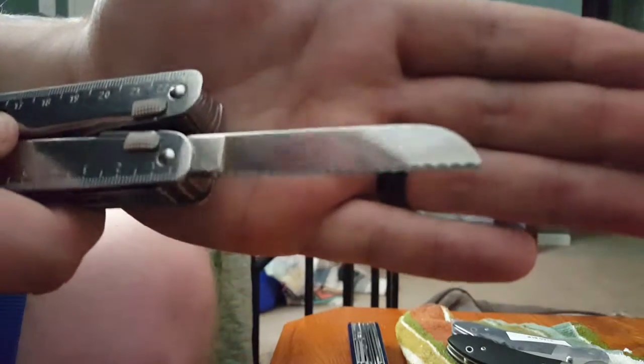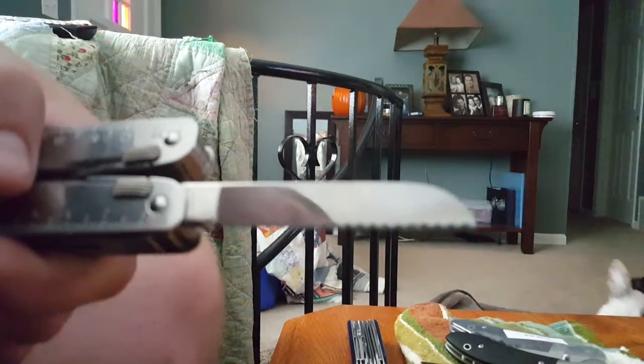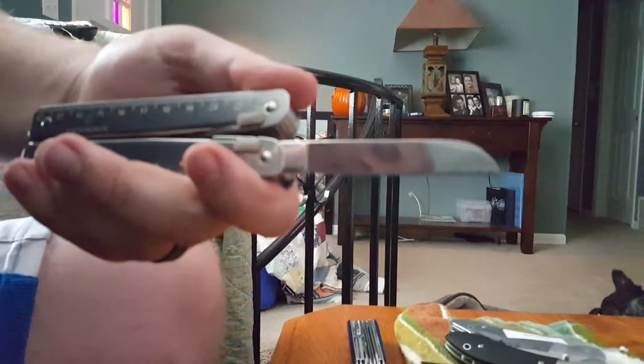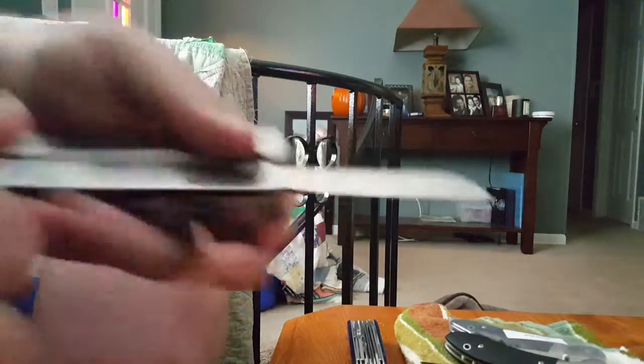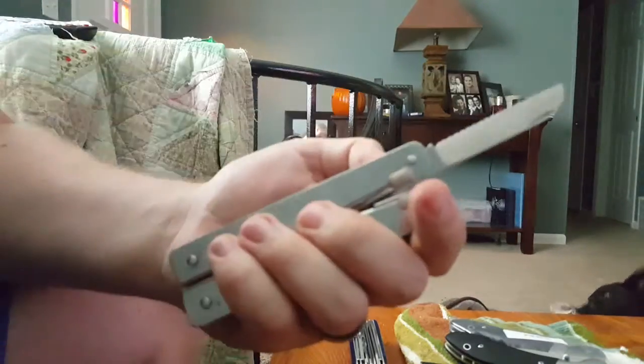On the other side you've got a serrated blade. Check out those serrations. There's a Victorinox stamp on the base of the blade, just like the main blade.